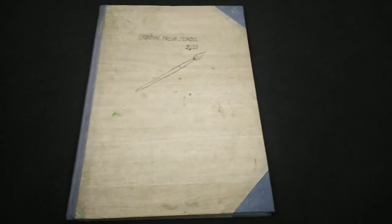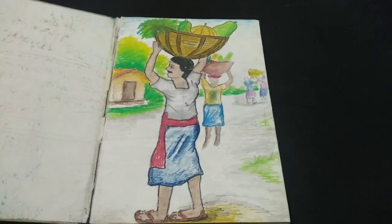Hello friends, it's Bon here. Today I'm gonna show you one of my drawing books. It is the drawing book from the time when I was in class 8.